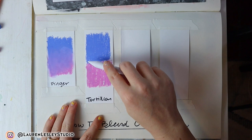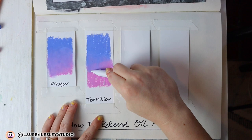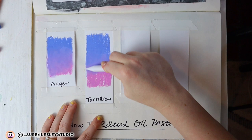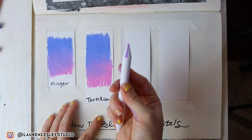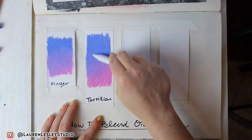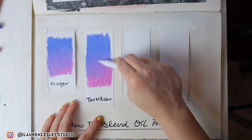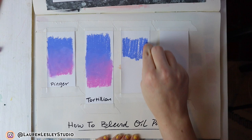For the next technique we're going to blend with a tortillion — this little drawing utensil right here. I've actually never tried this, so let's see how it goes. It's a good option if you don't want to get your fingers dirty. As you can see, these are blending just fine. It does feel slightly rougher than using my finger, but it is a good option. It does pick up color on the tool, so you might want one tool per color, or one for warms and one for cools. Overall it does a nice job — I could see myself using this for skin tones.